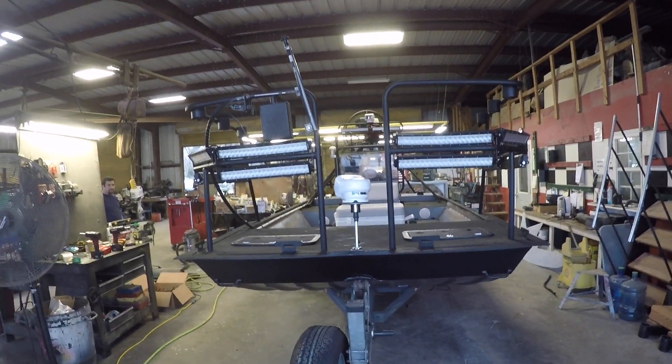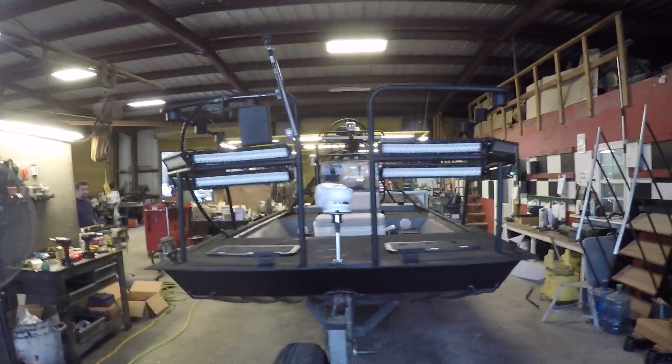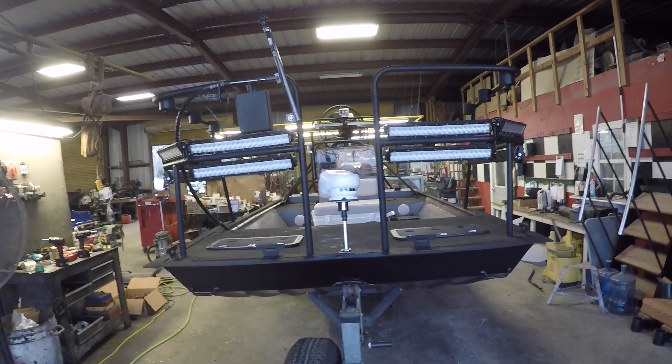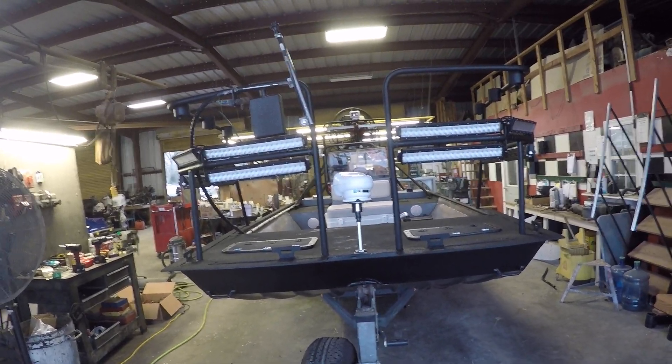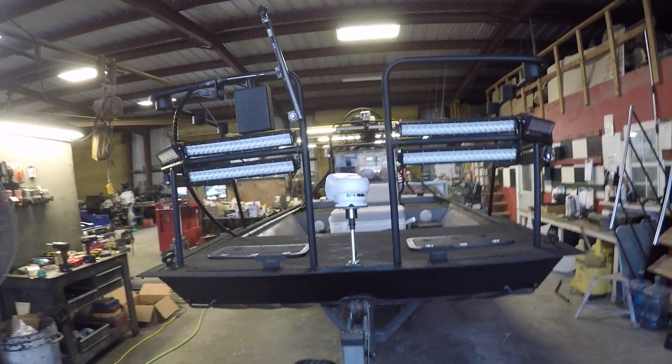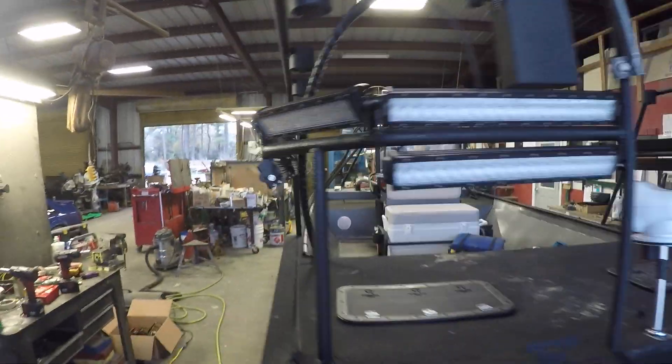This customer brought us his boat wanting a few lights on it. He designed it, had somebody else do the railing, but we put a bunch of wiring, a bunch of lights, and a bunch of switches. He bought some really cool stuff and I'm going to show you all the stuff and show you how it works.